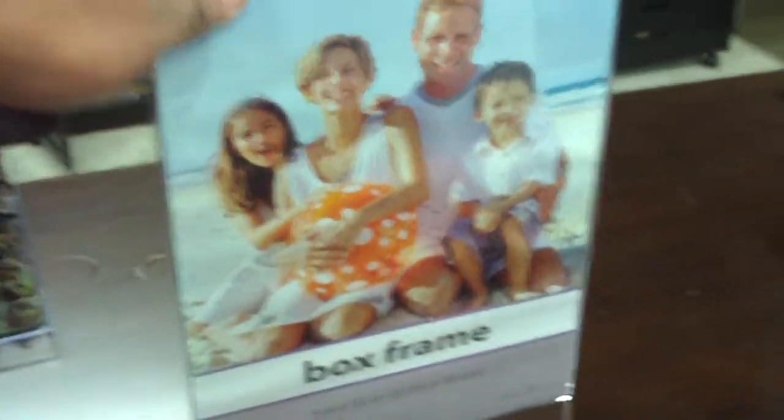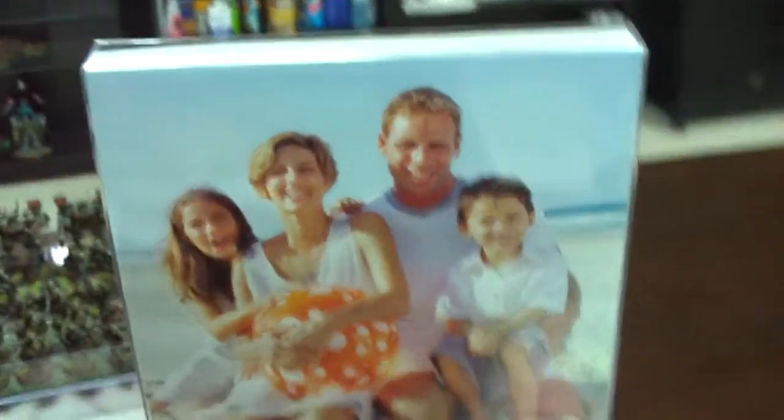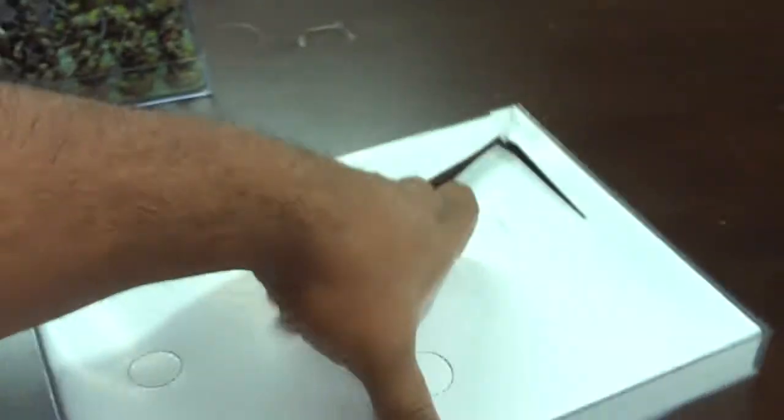I found these in the framing aisle. This one is the 9x12. I found that it's just a piece of cardboard inside a clear plastic box. When you take out all the stuff, basically you're left with this clear plastic tray.